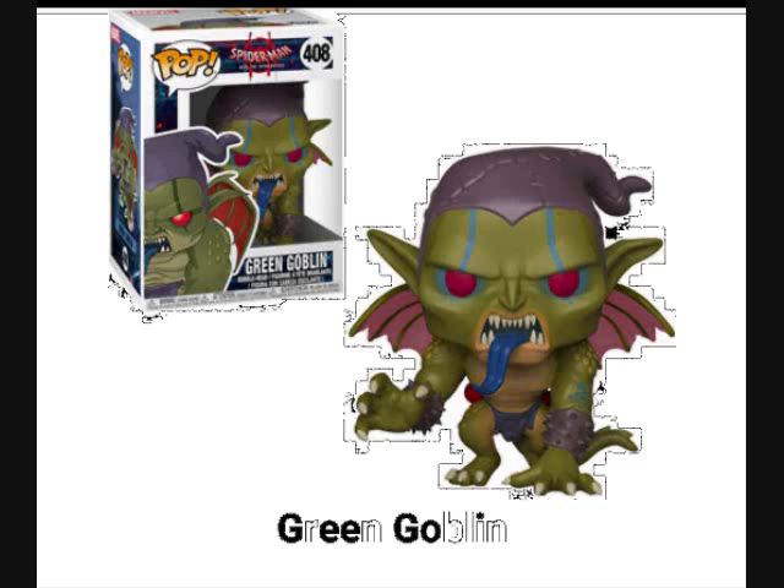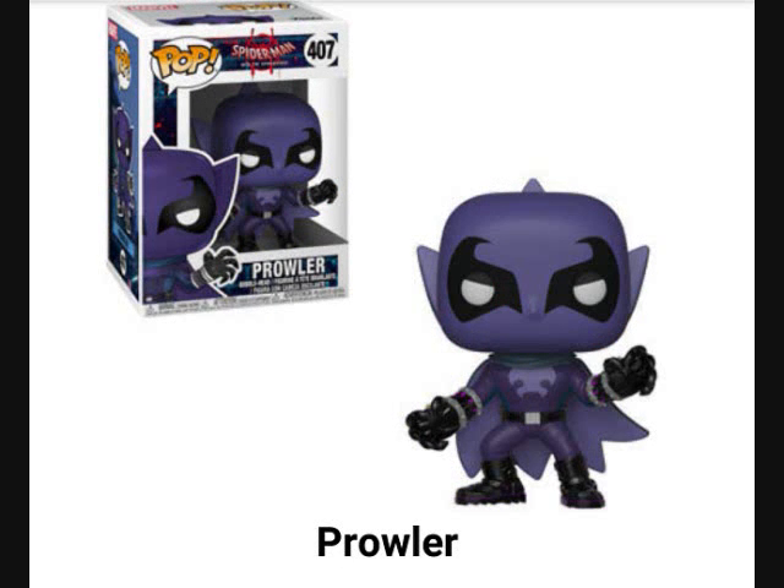In this wave we also have the Prowler. This was unexpected — not only the pop itself but the design of him. The fact that we got a Prowler Funko Pop is pretty neat. His hands look kind of big and he looks a little weird, but it's not a bad pop. All of these pops are actually from Spider-Man: Into the Spider-Verse. They're taking inspiration from this movie that's coming out and capitalizing on the characters that are probably going to be in it.